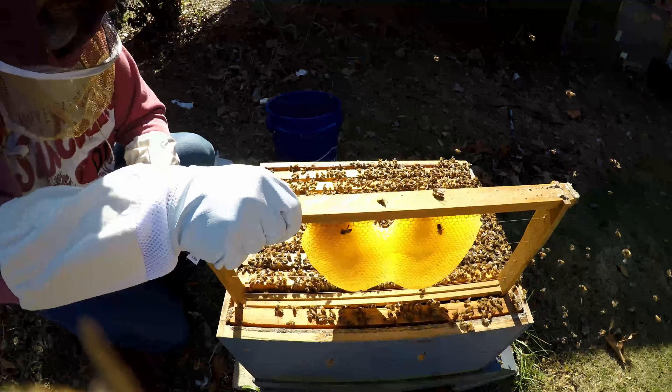Just going to knock some of the bees off of here. Make sure there's really nothing going on with this. They're actually not really working too much with it. I don't see any brand new comb or anything.